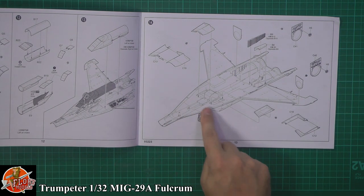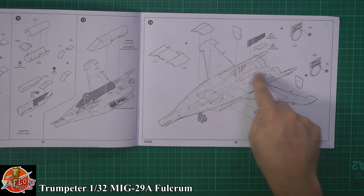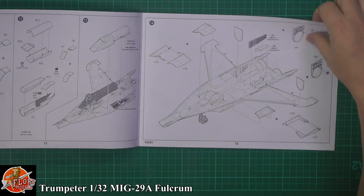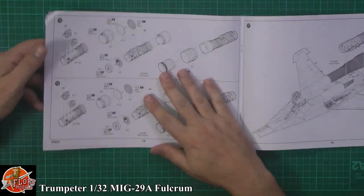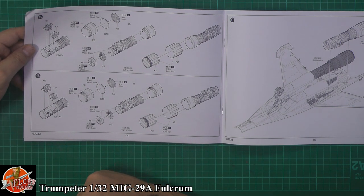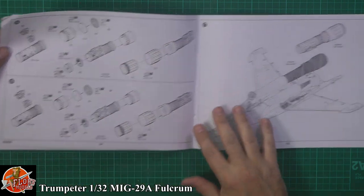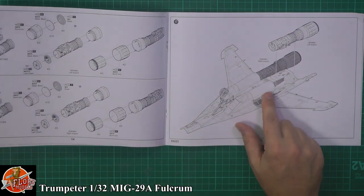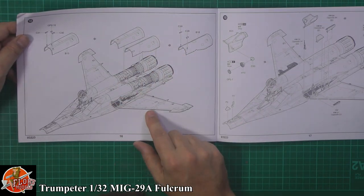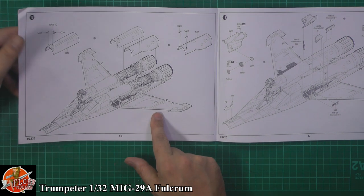We've got full intake running through the tops of the wings and down in. Then some engine detail at the back, with the framework making up the rear of the wheel wells. We do have full engine detail in these — hopefully you can display those open or closed, a very nice touch. Fitting those giant engines in underneath.